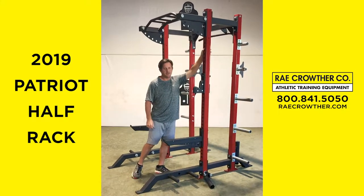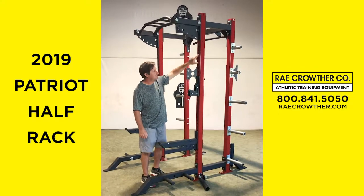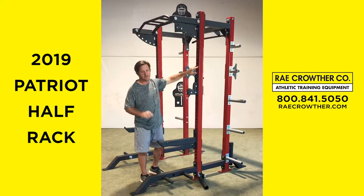Working our way down, 3x3 tubing, inch and an eighth holes. All the holes are laser numbered, no decals, nothing to fall off.